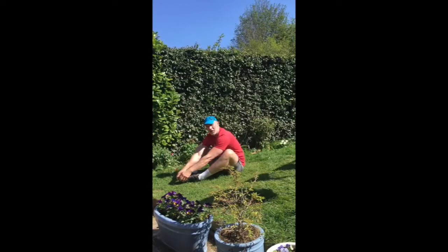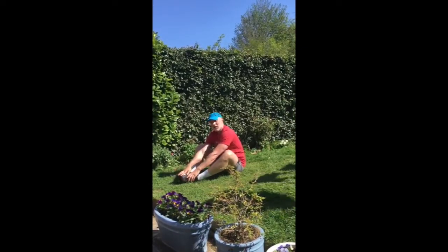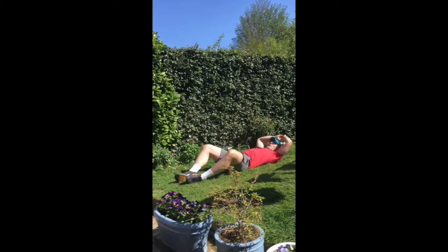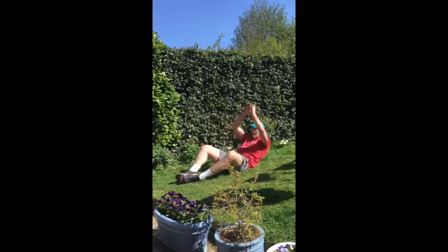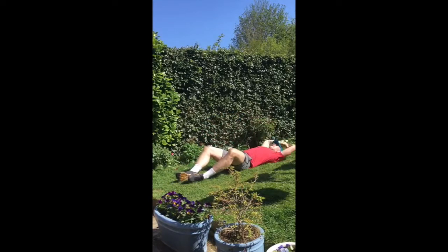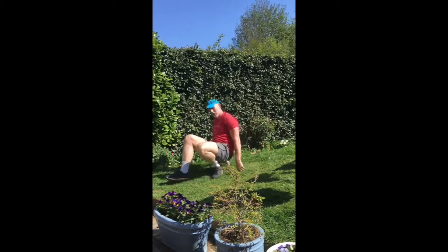Your elbows should be through your knees and you touch your toes. You don't need anyone holding your feet down, because that stops you rocking and pivoting around your hip flexors. If you've got to bring yourself up under your own steam and touch your own toes, you're using more of your core. So our sit-ups are like this — all under control at a nice pace.